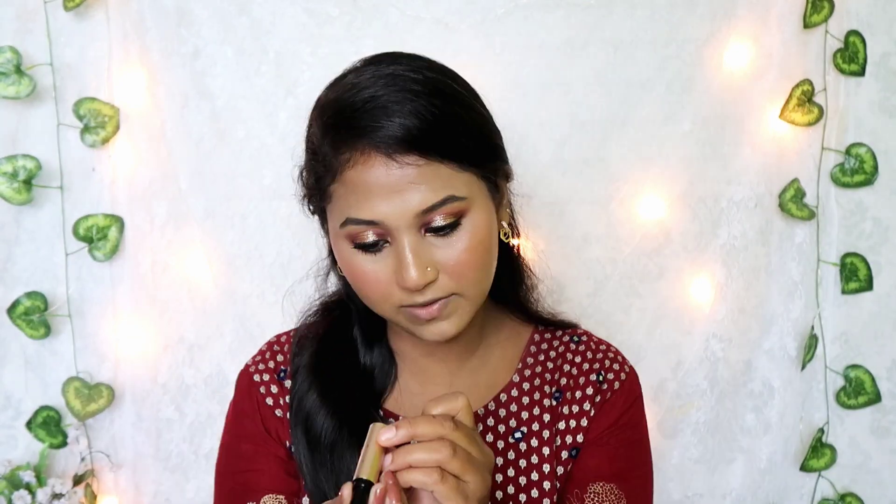I have two products for the lips — a lip liner and a lipstick. This is Swiss Beauty lip liner, priced at just 14 rupees. I will pick the maroon shade. Next is a non-transfer waterproof lipstick in a rusty nude shade — the packaging is standard and it comes in a different brown shade.